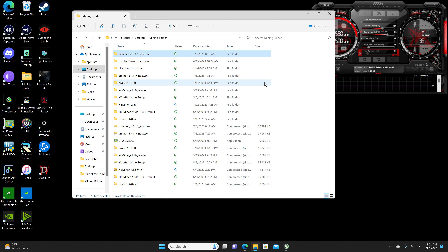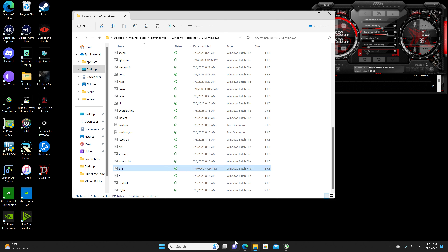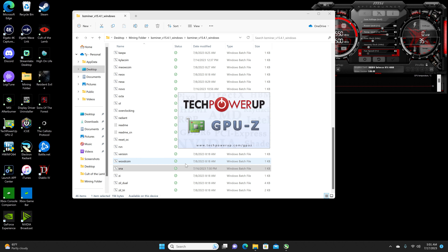All right, we are finally here taking a look at the last KawPow algorithm I wanted to look at — that being Neurai on the RTX 4060. We are going to be using BzMiner for the miner, and as for the pool we are using HeroMiners. I am mining to an exchange — Trade Ogre — but I do not recommend mining to an exchange.